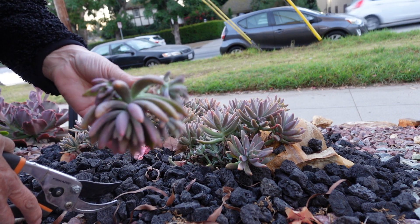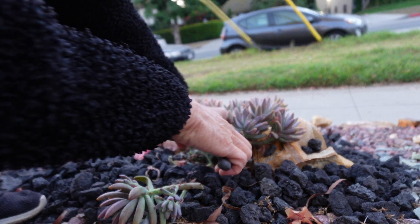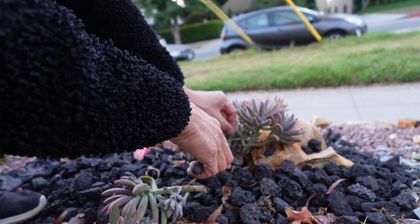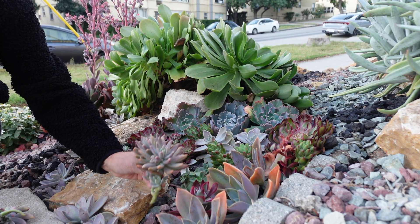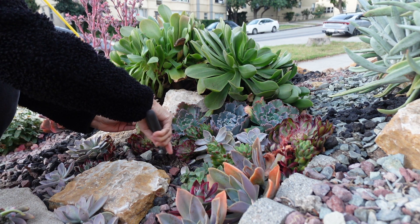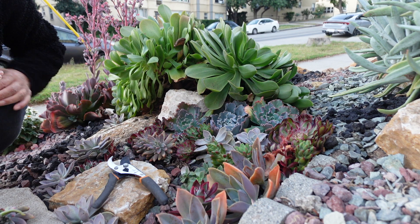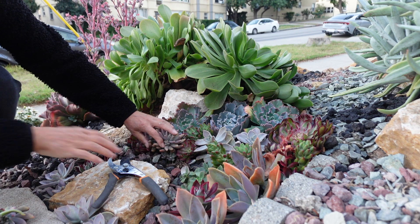Look how beautiful this one is. And this one too. So this one's gonna go here. I think it's gonna look great here next to the burgundy color. Next to my Mardi Gras and Ruby slippers. This one's gonna look good.